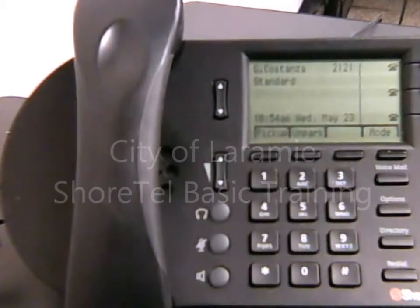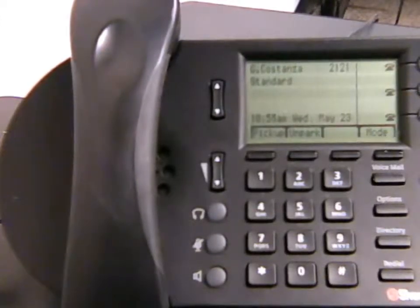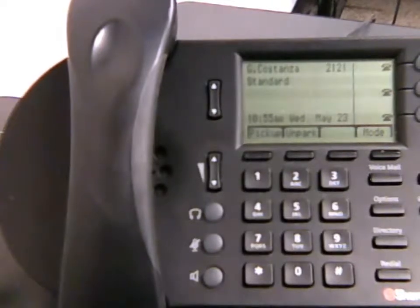Welcome to the City of Laramie ShoreTel phone system training. This video will go over the basic features and functionality of the city phones, and will get you more familiar with the primary things you will need to do with your phone.